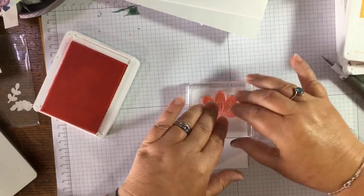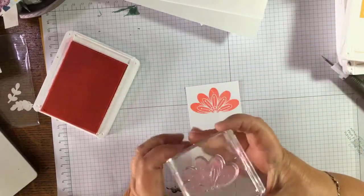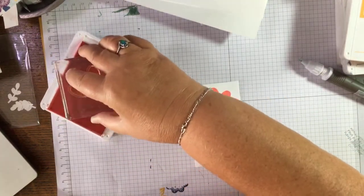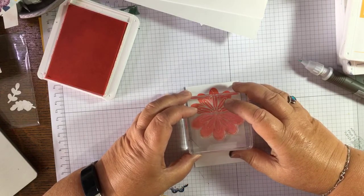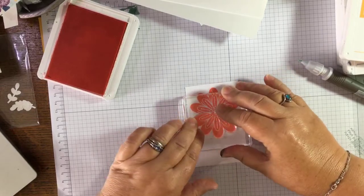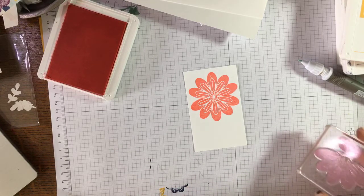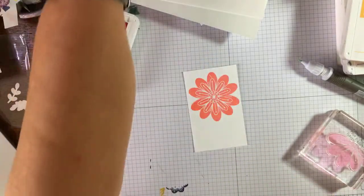I've forgotten my foam mat so I'm stamping on my grid paper pad — it should be all right. Just might have a hair on my stamp but never mind, just adds to the interest. Ink it up and turn it around — if you aim for them to meet it isn't too bad. There's just a little bit of crossover there. That's pretty good — you would think that was a whole flower! Now I'll bring this little flower in here and do that with Night of Navy in the middle.